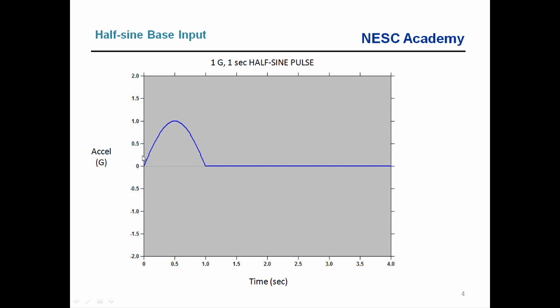One question I ask students is: if we apply this as a base input to a spring-mass single degree of freedom system, will the peak response be greater than 1g, exactly equal to 1g, or less than 1g? The second question is whether the peak response happens during the half sine pulse or during the quiet period thereafter. The answer is: it depends — above all else on the natural frequency of our system, and secondarily on the damping.